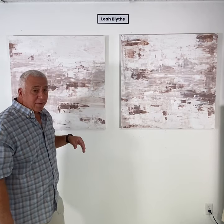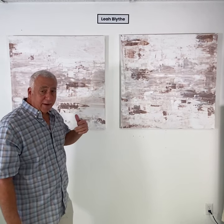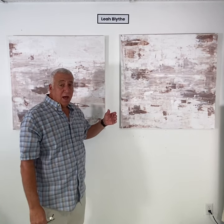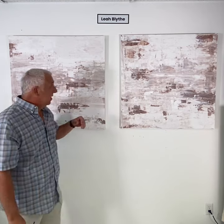The artist is Leah Blythe. She's a local to our area here in Vero Beach and she calls this her Sandy Foot series. You kind of visualize the sandy feet on our local beach here.